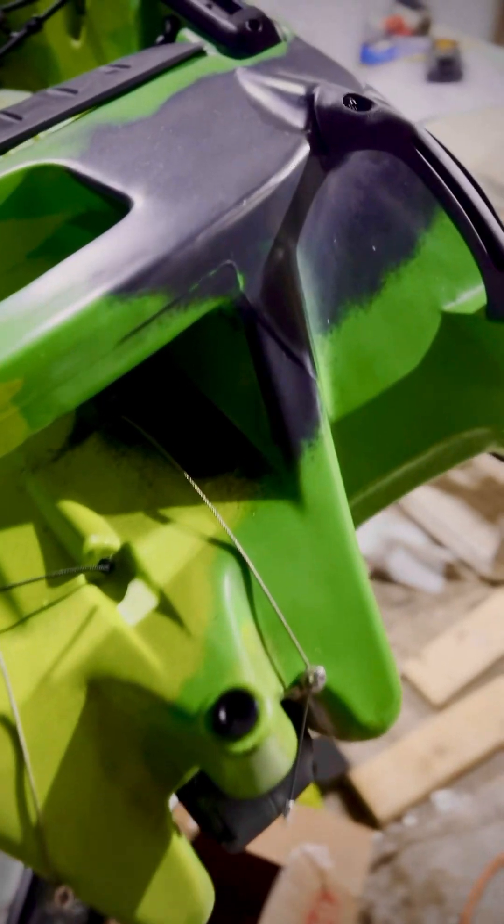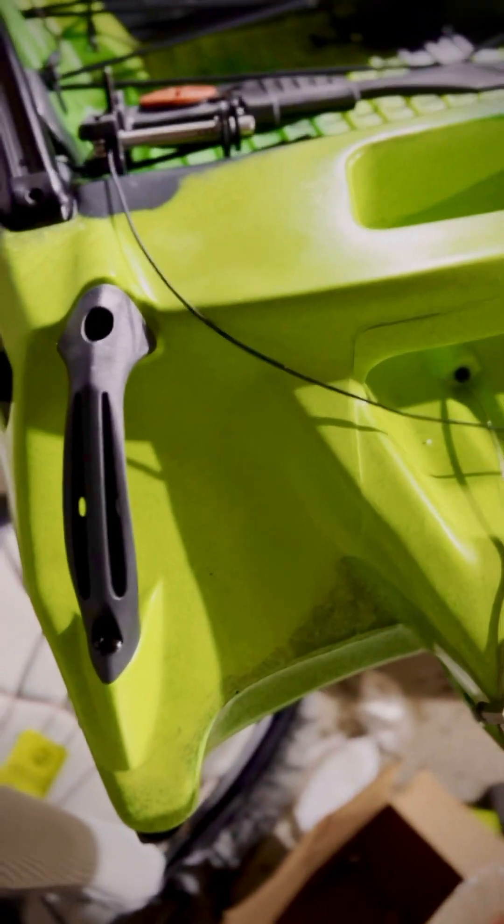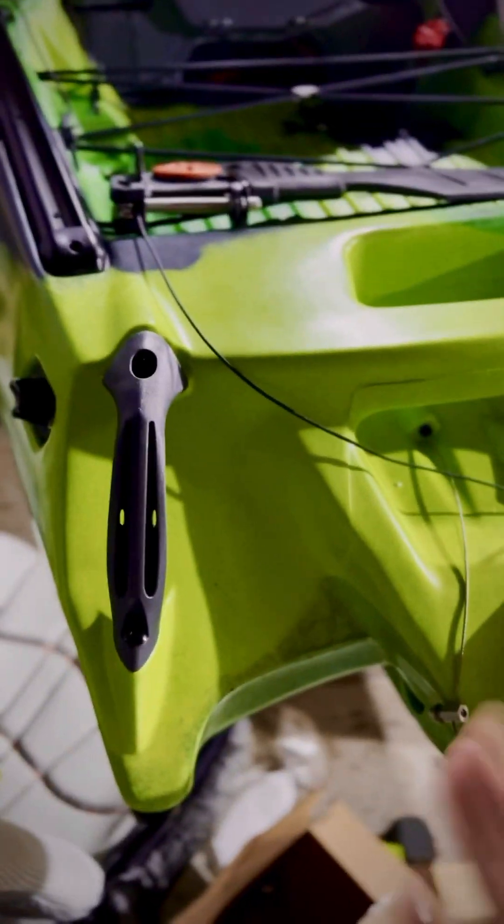Another big thing: they put handles on the back of the boat. Look how easy that is — this is a really heavy, big boat, and when you're trying to maneuver it around it's tough. On the old one I used to grab the bottom right here, but now there are really nice handles with so much room. Those are my three favorite features so far about the new Dorado v2.